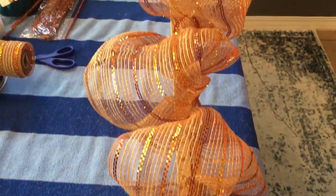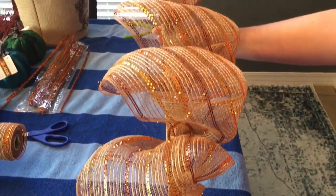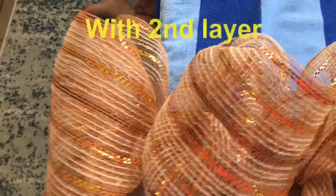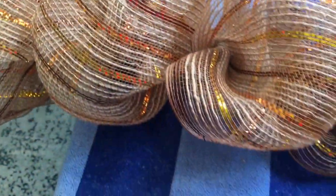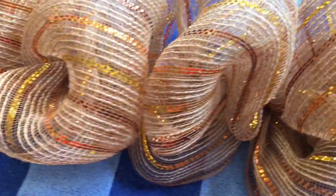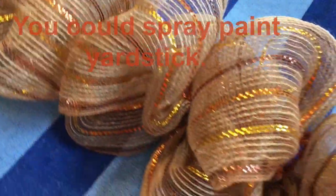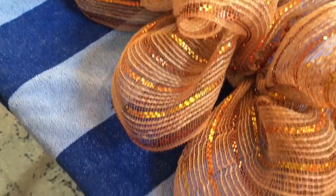Just try to make your loops the same size each time. This is just with the one layer, so it looks a lot better when it's double. You can tell the difference with the two layers — you can't really tell there's a yardstick under it.